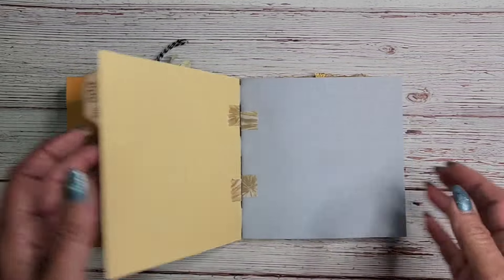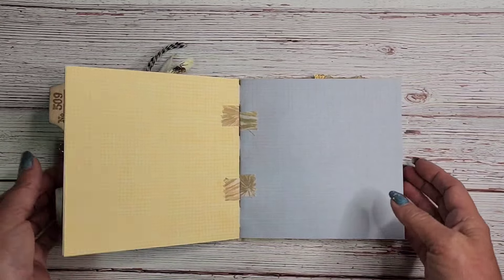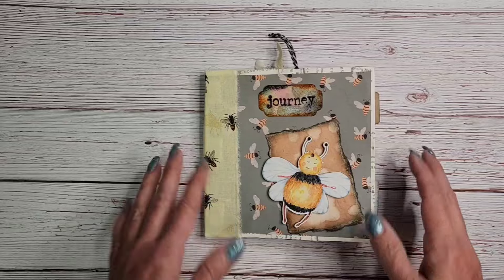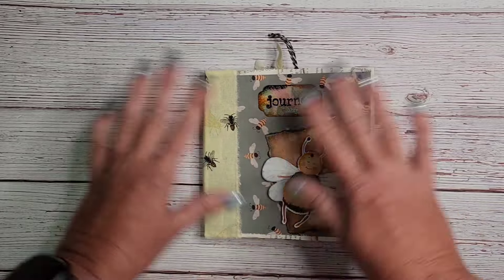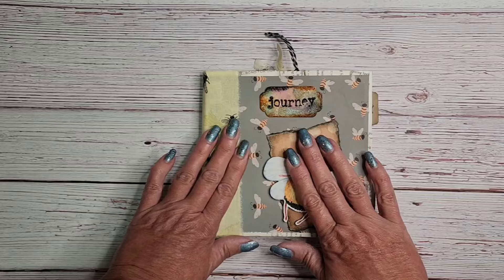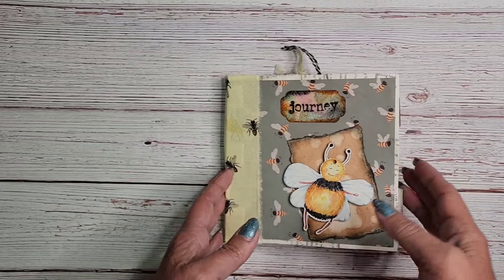It is held together with tabs, so there's no sewing involved. You don't have to do any pamphlet stitching, you don't have to use your sewing machine. Even the stuff I decorated it with doesn't have any sewing today. So if you don't like to sew or you don't have a sewing machine, this is the perfect project for you.